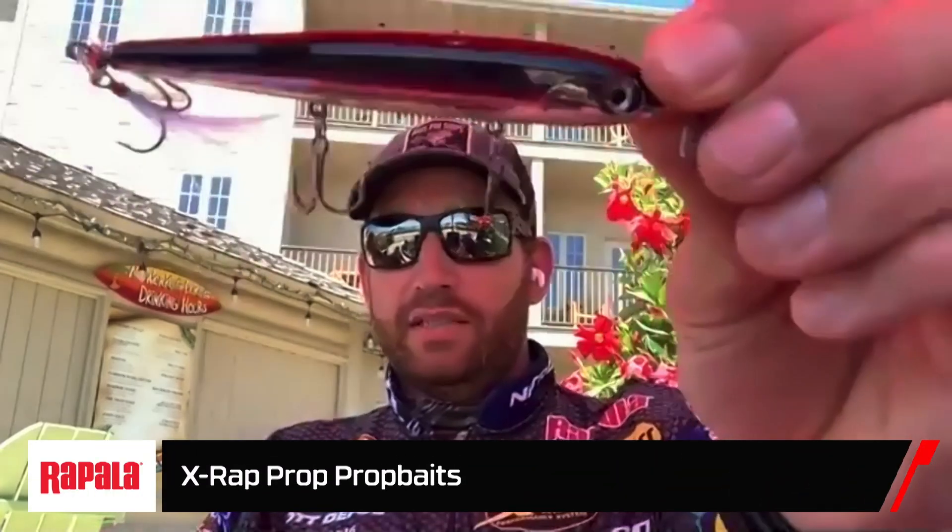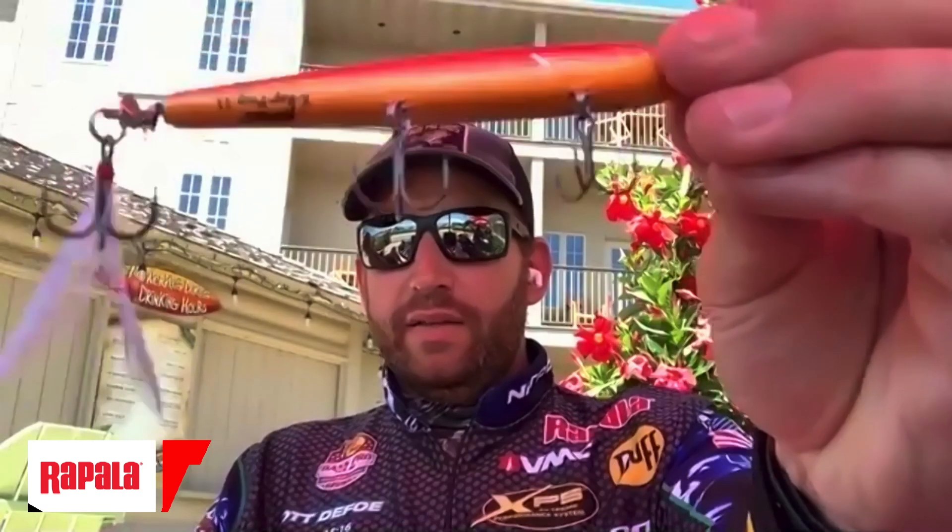There are also some new topwater colors. In the Extract Prop, there's a Florida Gold, which has a lot of gold in it. But the one I'm actually more excited about is the Black Chrome and Orange — it's a black back, chrome sides, orange belly. That is really a staple color in a prop bait, especially in Florida. That black back, chrome sides, orange belly is just a dynamite color in that prop-style bait on those Florida fisheries.